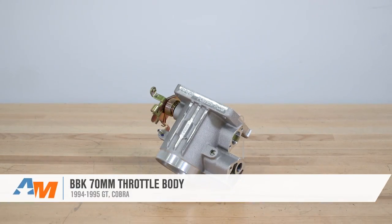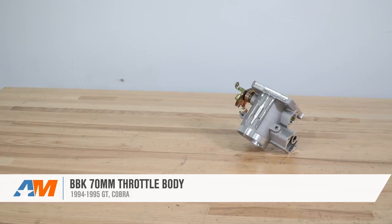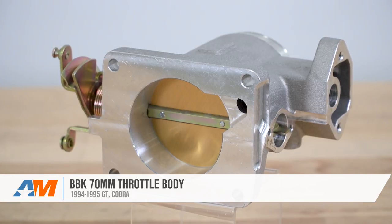That's going to wrap up my quick review and breakdown of BBK's 70-millimeter throttle body fitting the 1994-95 5-liter Mustang, which can be found right here at americanmuscle.com.